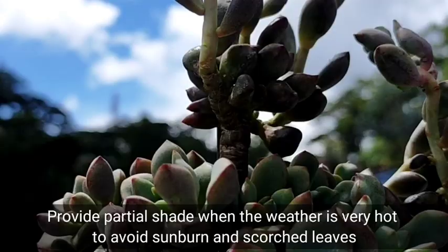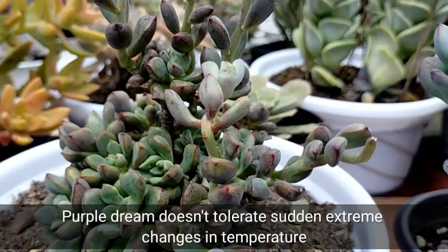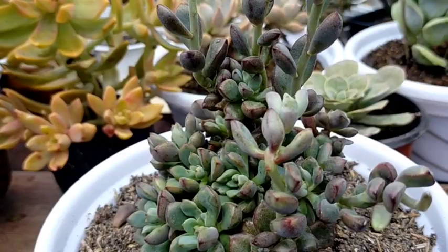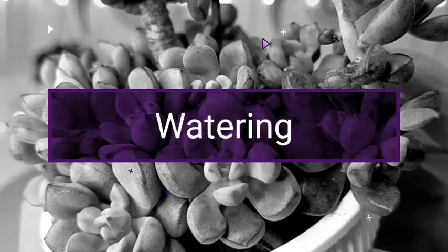Although we need to provide partial shade if the weather is very hot, so as to avoid sunburn and burning of the leaves, especially if you are living in the lowland areas. They also don't tolerate extreme changes in temperature, so if it is placed in an indoor setup and you plan to put it outdoors, you have to do it gradually.